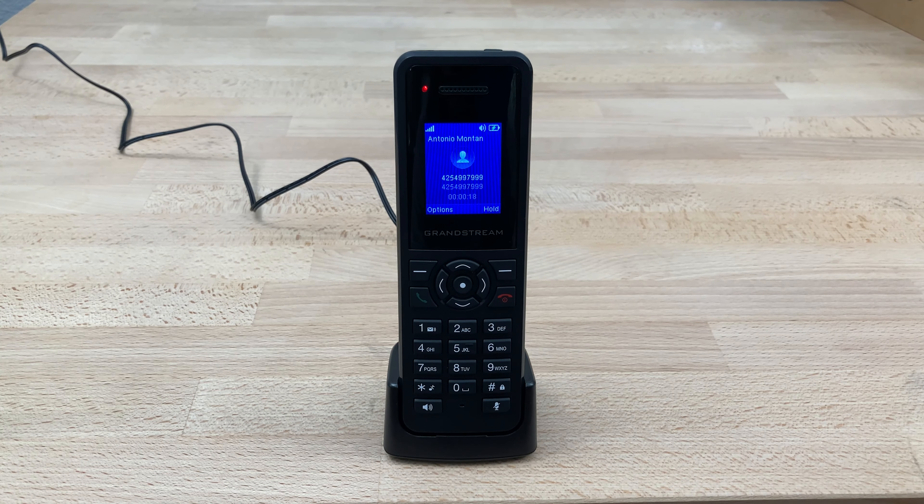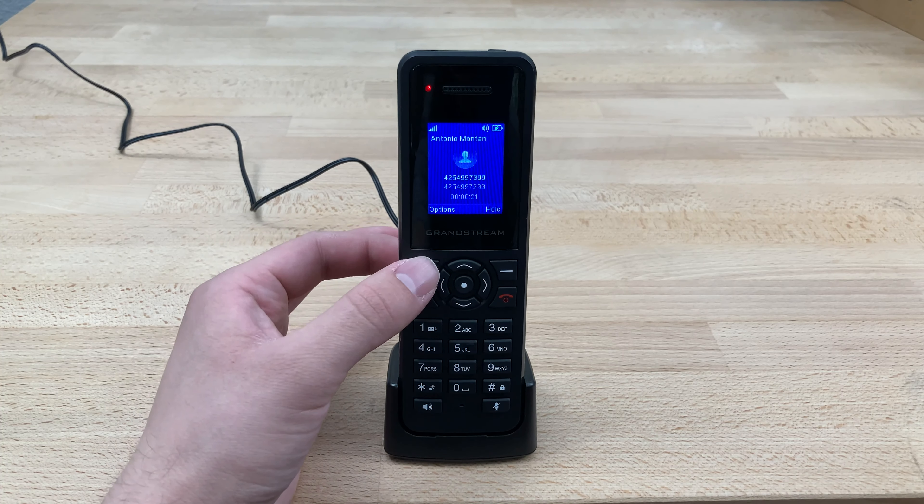Today I'll be showing you how to transfer a call on a Grandstream DP720. As you can see, we're already on the line with our caller.